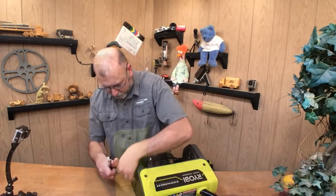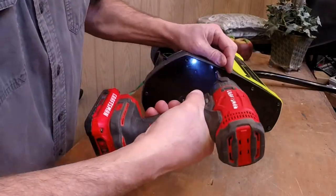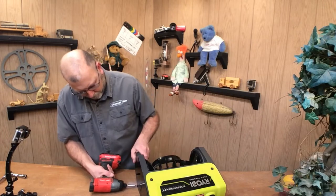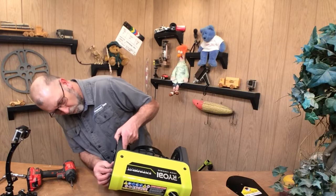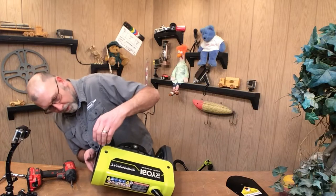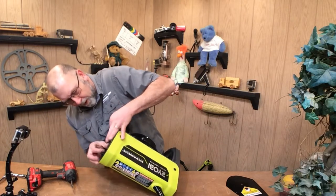Let's go ahead and remove this — looks like a 13mm nut. Well, it appears as though the belt just fell off, but why, I'm not sure. So I guess what we'll do is just see if we can put that back on.